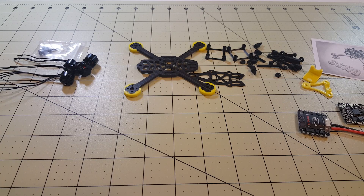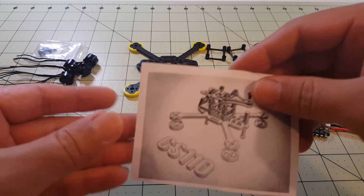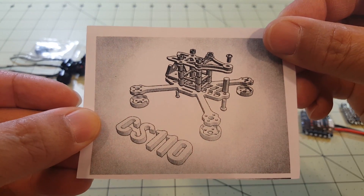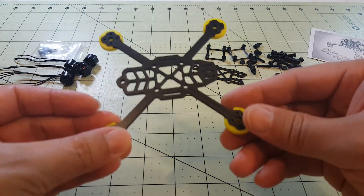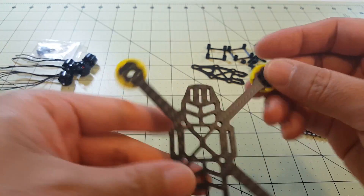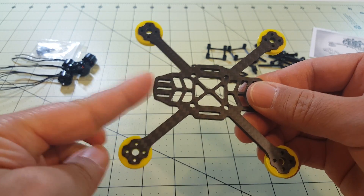Hey guys, in this video I'm going to be doing the build of the TomoQuads Chopstick Quad, also known as the CS110. Here's a little diagram of what the build should look like and here's a look at the frame. You can see it goes this way — the front is this way.